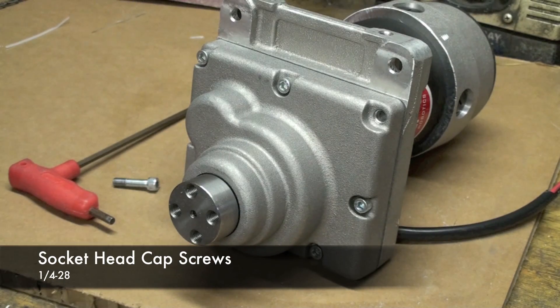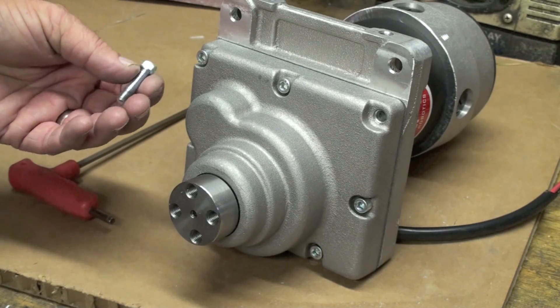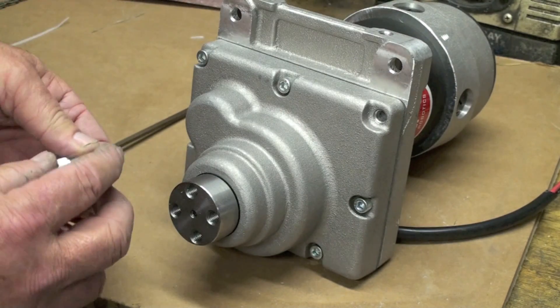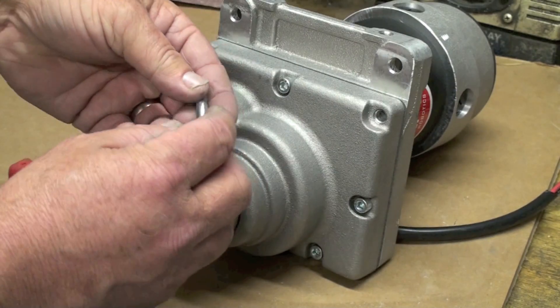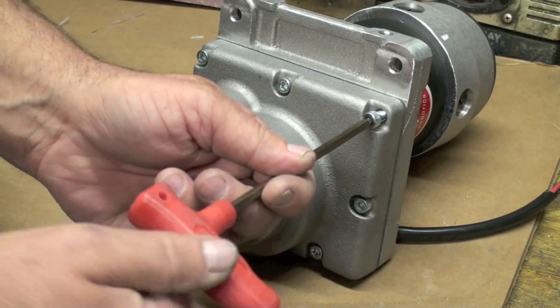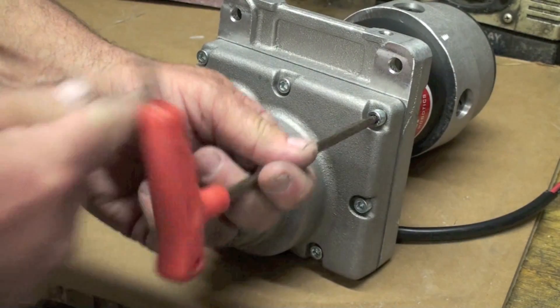Here's an example of where to use a cap screw. This is a 1.25 cap screw and it's used to secure this gear housing to the back half of a gear housing on a motor. They use a fine thread because this has a lot of vibration. To use it you would simply tap out the back half and then secure it using an Allen wrench like this.